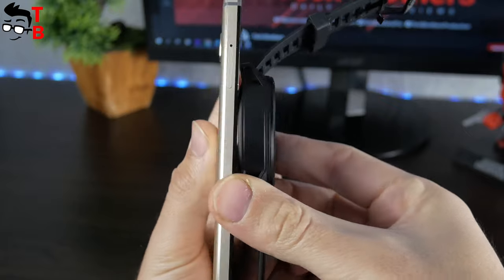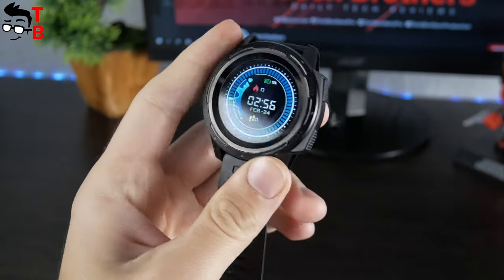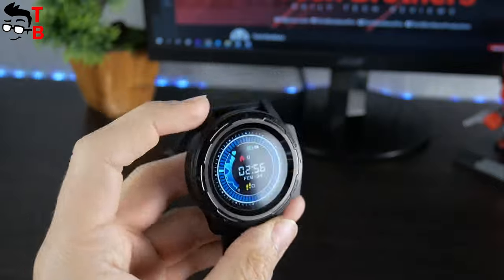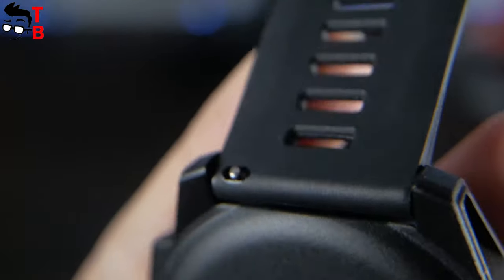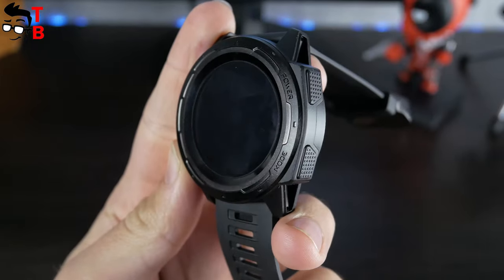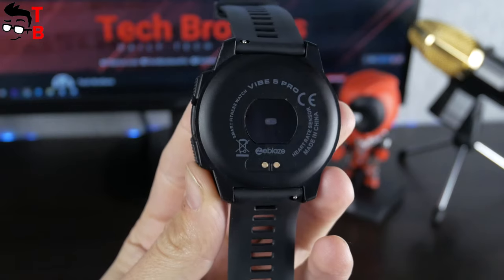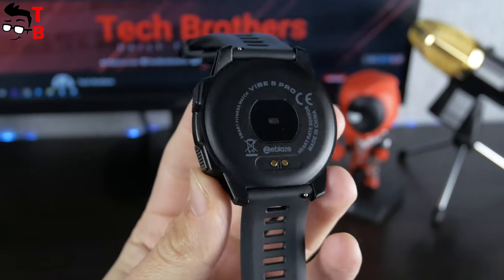This watch is almost twice as thick as my phone. However, Zeebles Vibe 5 Pro is not very heavy – 65 grams. The case is made of plastic. As you can see, the strap is removable. On the right side of the body, there are two physical buttons – power and mode. On the back, there is a heart rate sensor and two pin charging connectors.